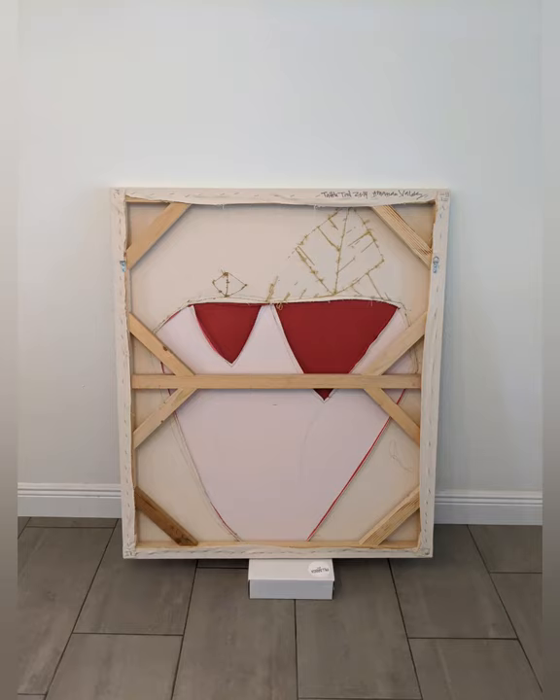With the artwork safely resting on a bumper so it does not touch the ground, we start with our first important measurement: the height of the painting. Make sure to measure both the left and right side of the painting. This work is 42 and 1 eighth on both sides.